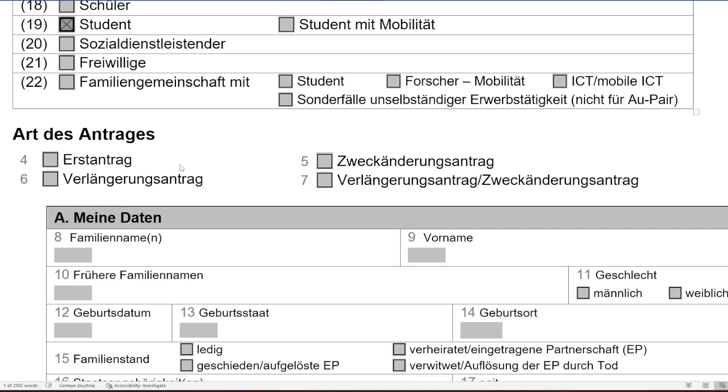First the form asks whether you are applying for the first time or for an extension. 'Erstantrag' means first-time entry — if you are applying from your home country to the embassy for the first time, select that. In future when you are already in Austria and want to extend your residence permit after one year, you select option number six.